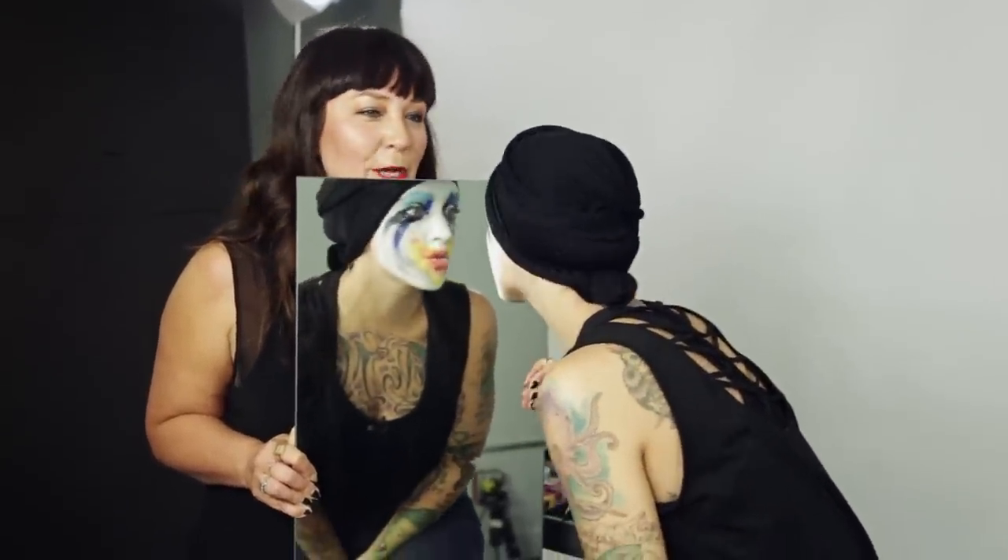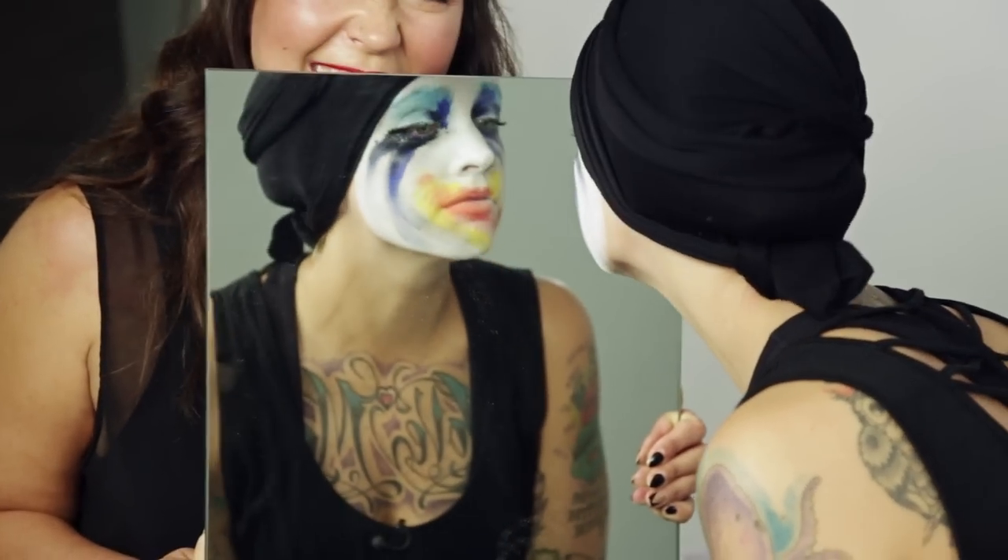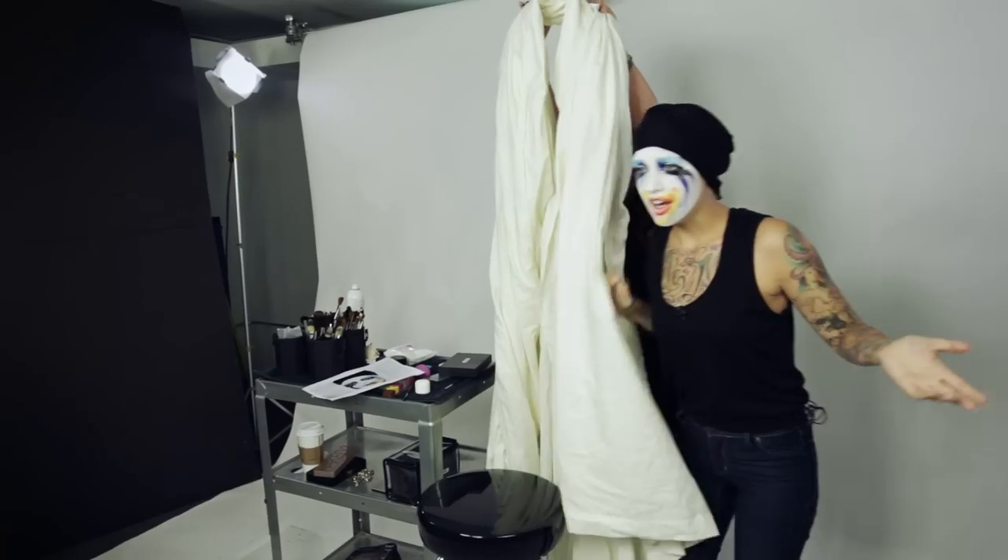Usually on Halloween you go to parties and you want to look really sexy because you want to hook up with someone. There's like no chance with this look — but you could make out with someone and no one would know it was you, and you wouldn't ruin your makeup. I already got make-out mouth!